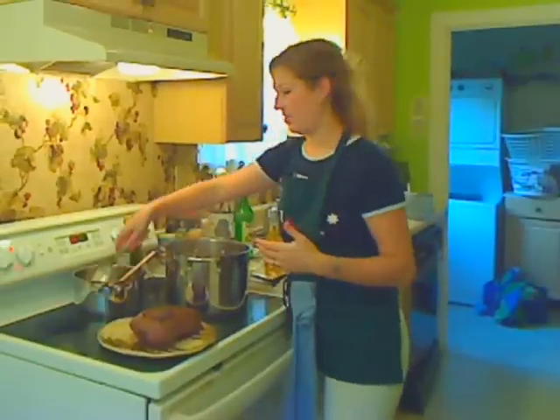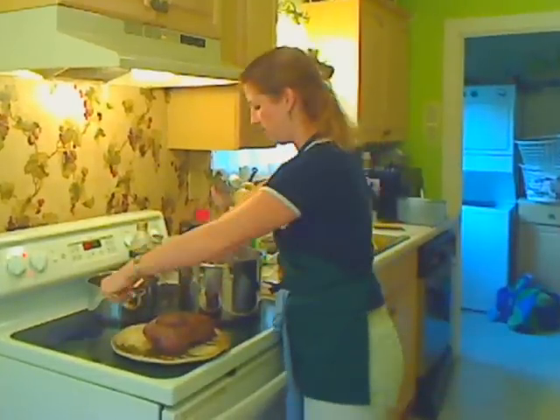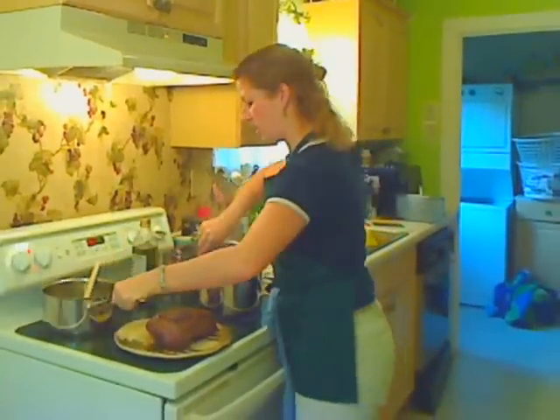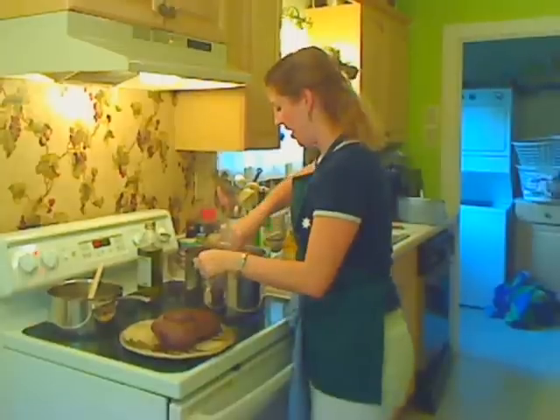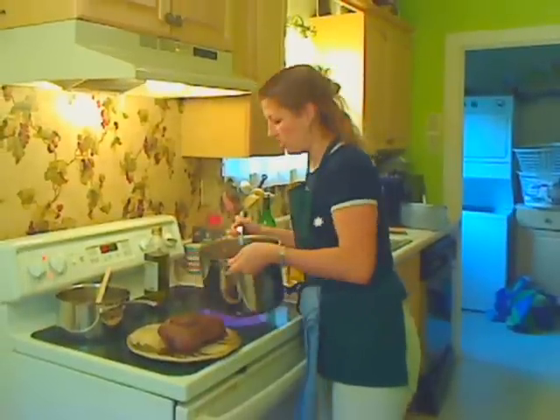Mixed everything together, and then I dumped the entire pan of liquid that I had been simmering into the pot. This smells, tastes, just looks amazing.